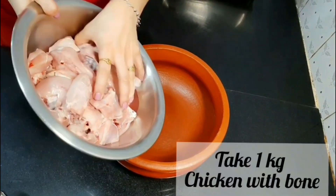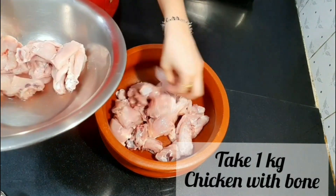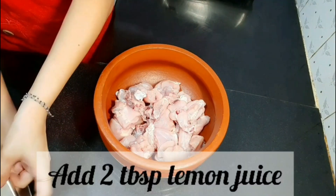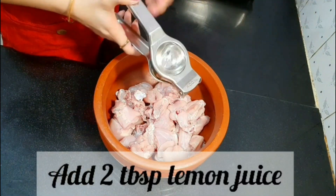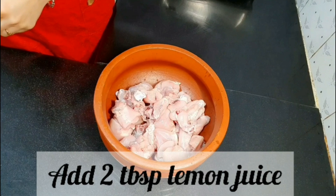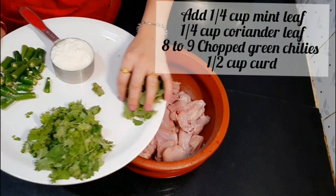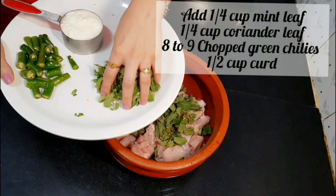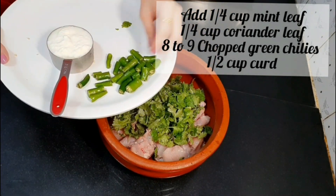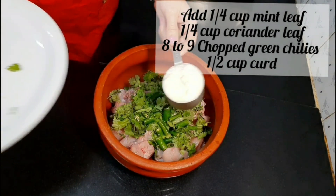Now take a kadai or a cooker — I have taken a clay pot. Add 1 kg chicken with bone and squeeze out the excess water from the chicken. Now add 2 tbsp of lemon juice, 1/4 cup of mint leaf (that is pudina leaf), 1/4 cup of coriander leaf, 8-9 chopped green chillies, and 1½ cups of curd.